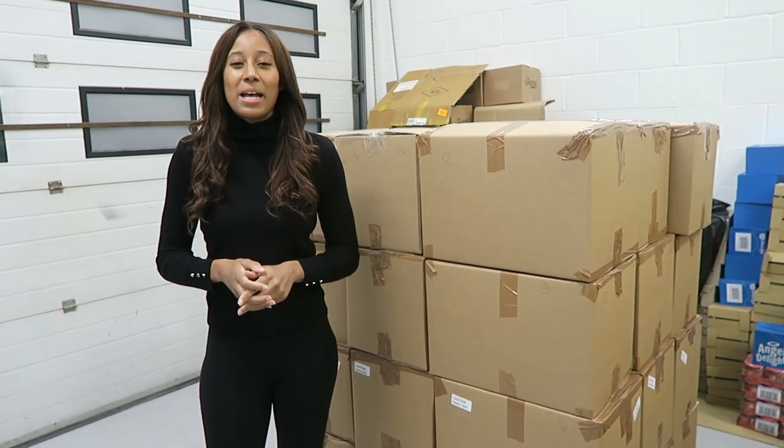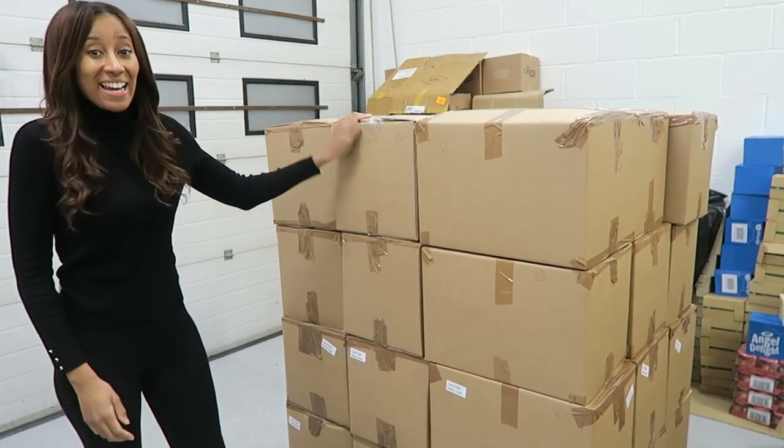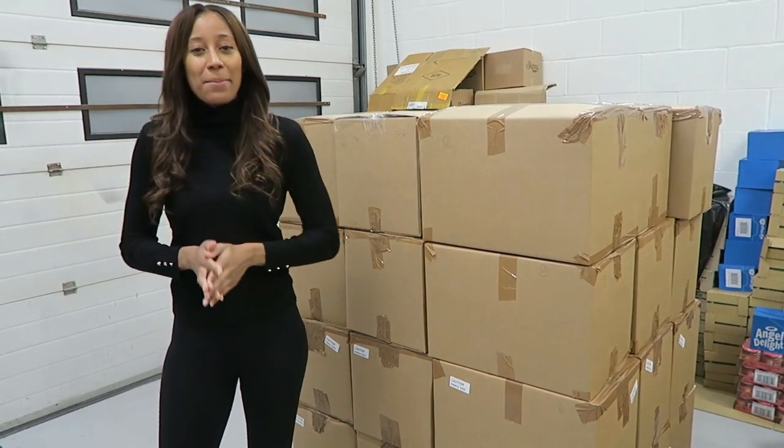Hi and thanks for joining me, Emily Louise Hamilton at the Amazon Dream. In this video I'm going to show you how to put a pallet together in order to send to Amazon.